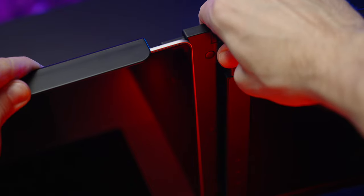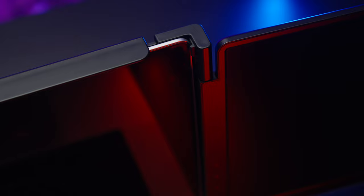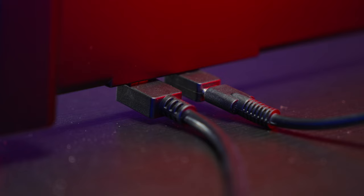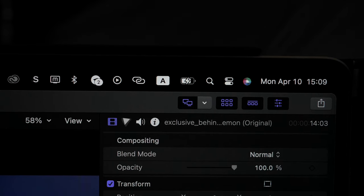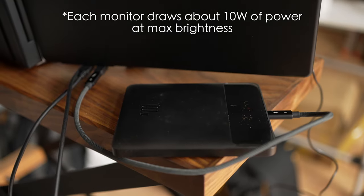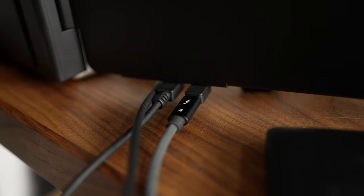The width is adjustable and the whole system attaches really securely to your laptop monitor. The quality of cables is really nice too. If you power it through a different power source rather than the laptop itself, it can provide up to 100 watts of charging — more than enough to power even the MacBook Pro with M1 Max. The whole system of two monitors and the MacBook itself can be powered with a power bank.